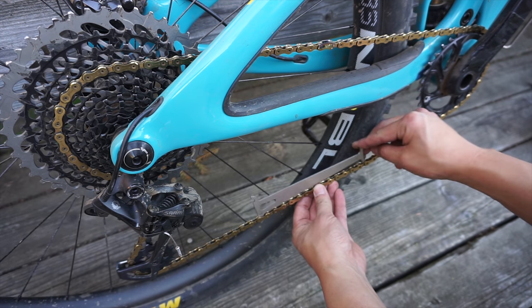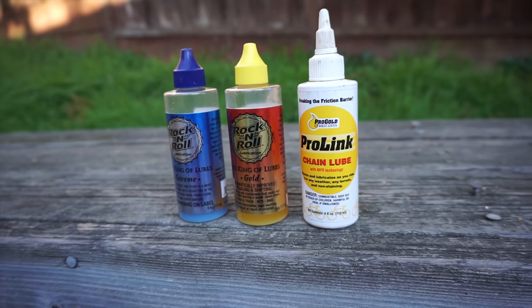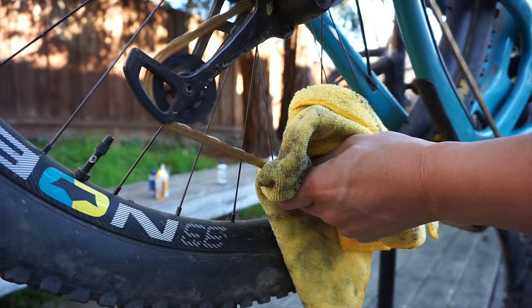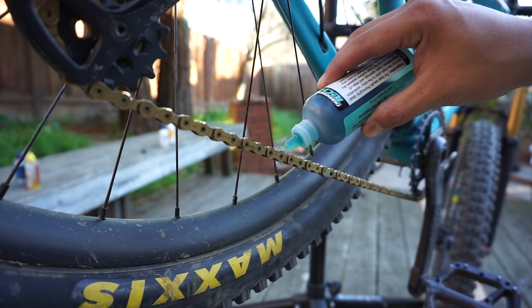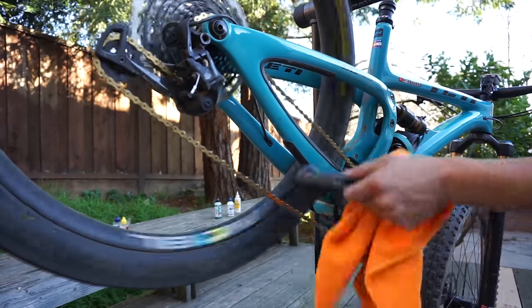So in summary: start with the heavy lube when the chain is clean. After a few rides, wipe it down and reapply with the lightweight lube after every ride or every other ride, depending on the conditions. When the time comes to degrease and fully clean the chain, start the entire process all over again with the heavy lube. After much trial and error, I found this to be the best way to keep my drivetrain running clean, quiet, and shifting well.